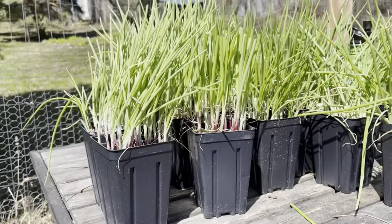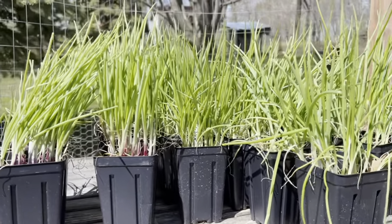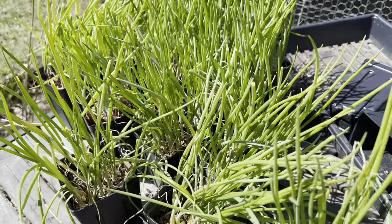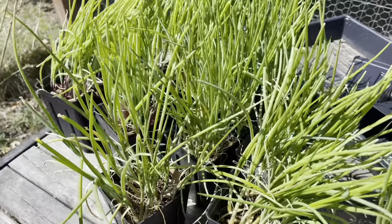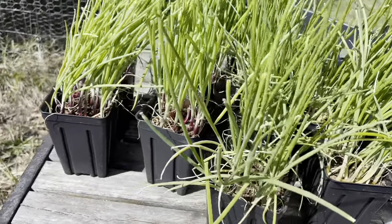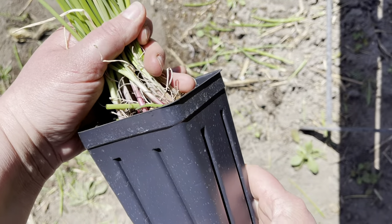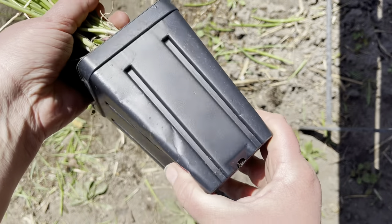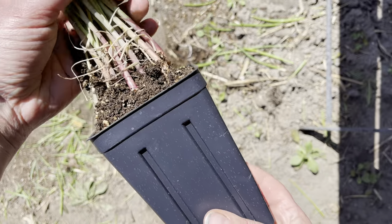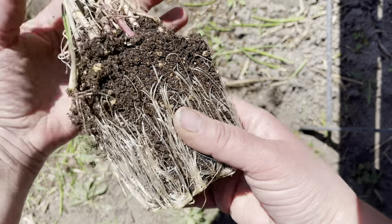Today is the day the onions are going into the ground — it's about two weeks before our average last frost date. I've looked at the forecast and it's looking generally pretty good. Onions can certainly tolerate cold temperatures and can even withstand a light frost. I just really wouldn't want them subject to a hard freeze. If you're looking at the forecast and see temperatures in the lower 20s, I might hold off and wait until that passes, because they can be damaged at around 20 degrees Fahrenheit or colder.